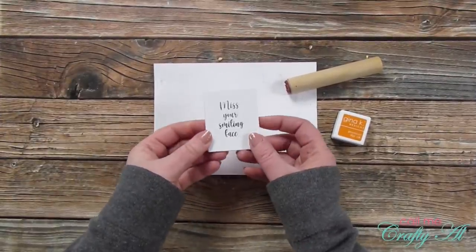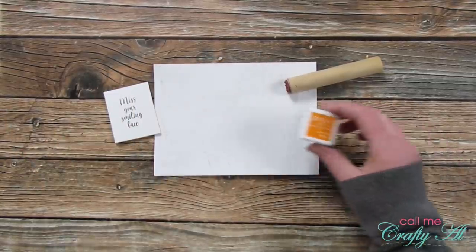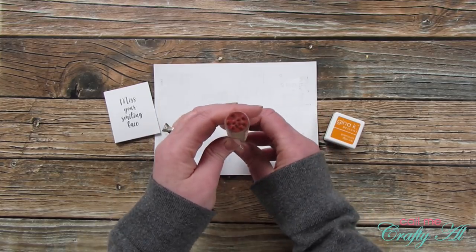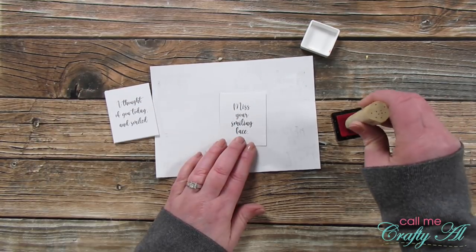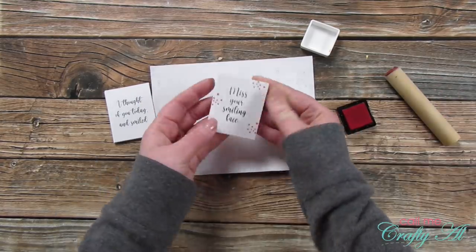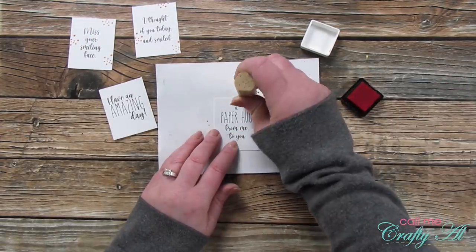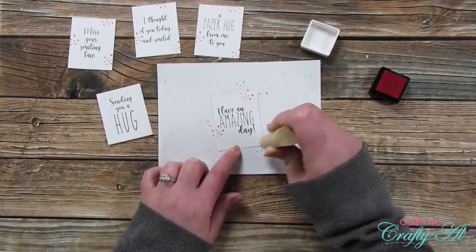I decided to spice up my sentiments a little bit. To bring out more of the orange from the card base, I brought in my Gina K Designs Tangerine Twist ink cube and my Stamps by Judith Dots peg stamp. I put three sets of dots on each of the sentiments I chose. I noticed that some subscribers had fancied up their printed sentiments with stamps on the January Sheet Load, so I thought this was a great opportunity. I just love how we can all inspire each other.